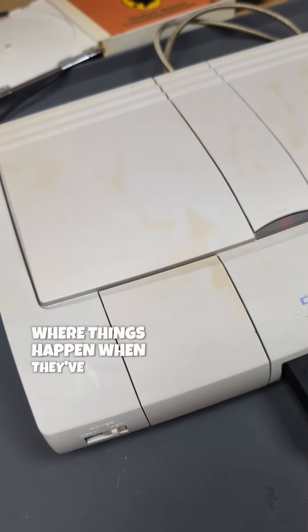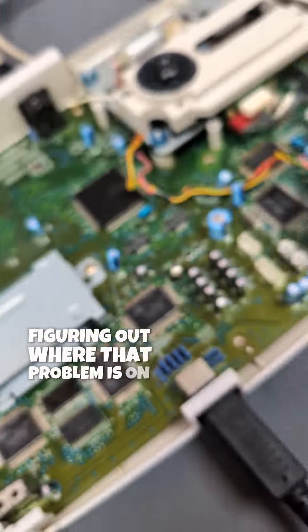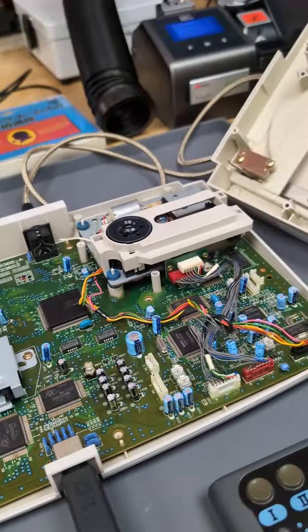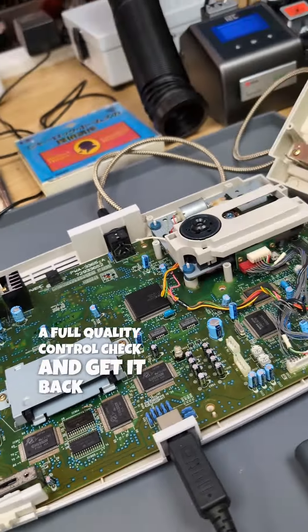You can see how useful it is when customers leave notes about where things happened when they've done an attempted repair. Figuring out where that problem is on the whole board without notes left would have taken much longer, so thanks to the customer for helping us out there. I'll just give this now an internal clean and full quality control check and get it back to the customer.